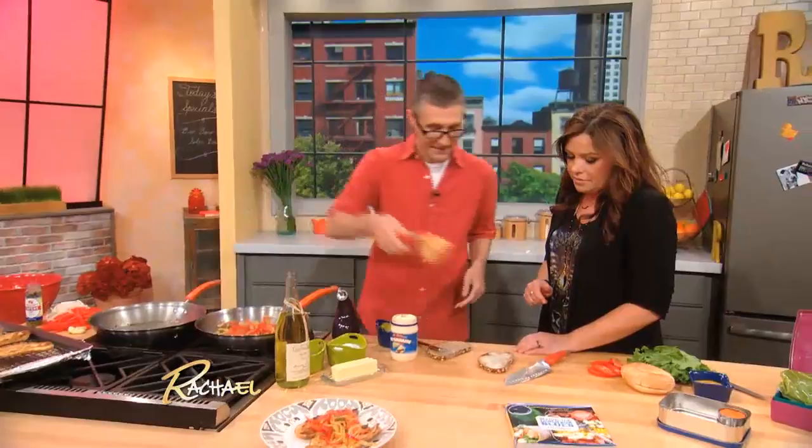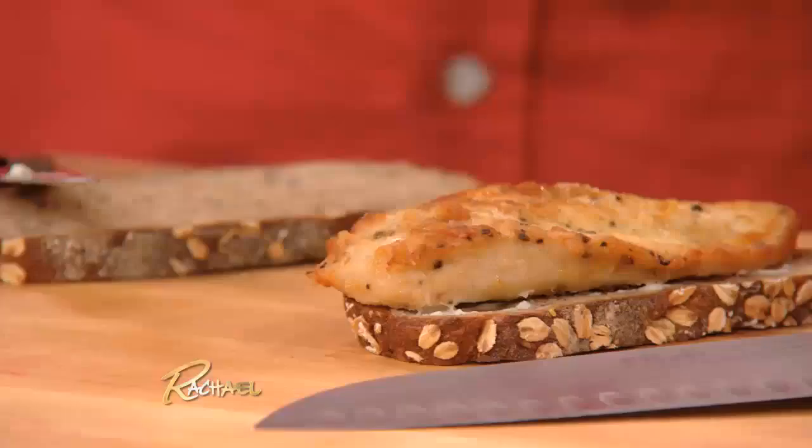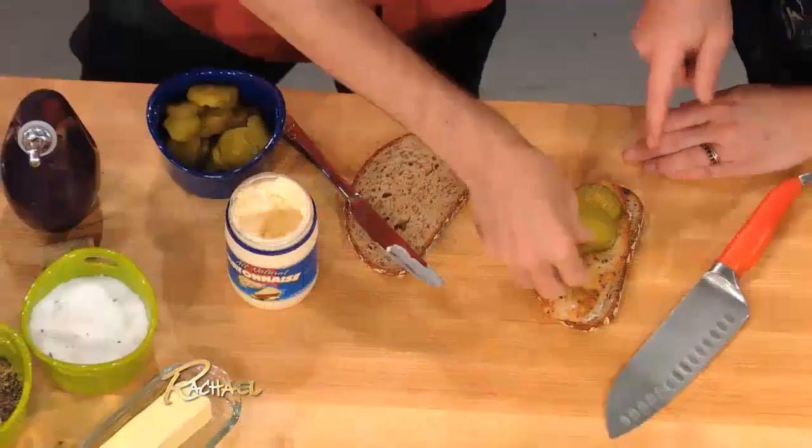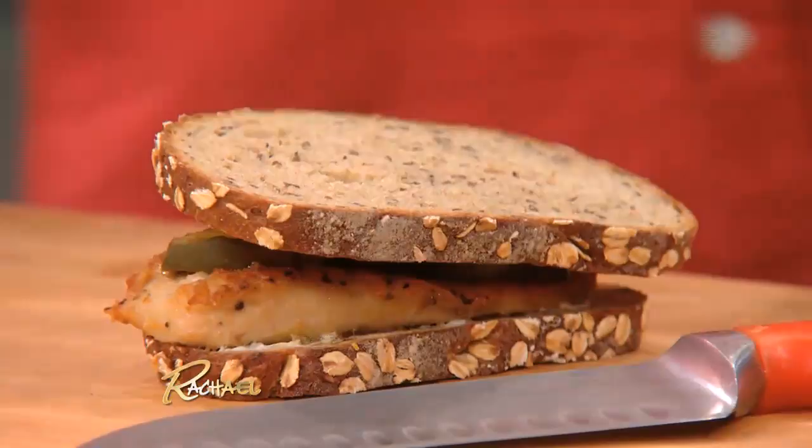We'll grab a cutlet here that fits. And then we can put some pickles. I love extra pickles, please. Extra pickles for you — anything! Normally we can put some cheese on there, some ham, but you know what, you can do whatever you want. You can make it as big or as little as you want. I would want ham, cheese, pickles, and maybe a little yellow mustard on the other side. Oh, there we go.